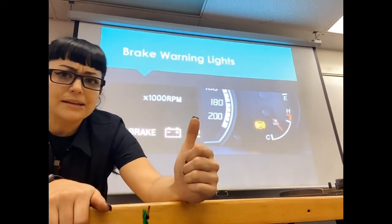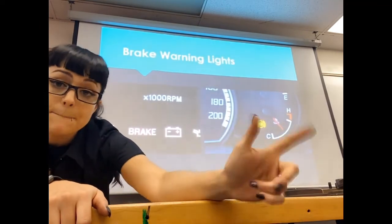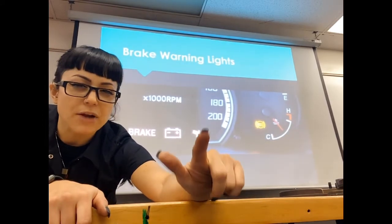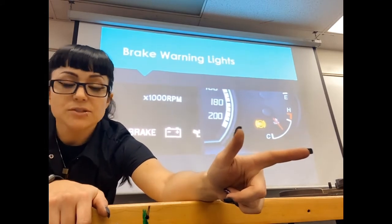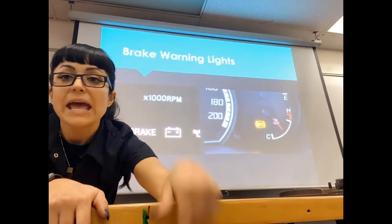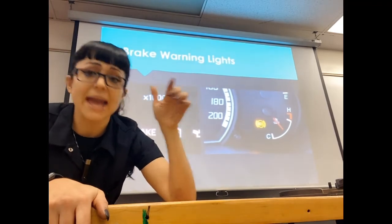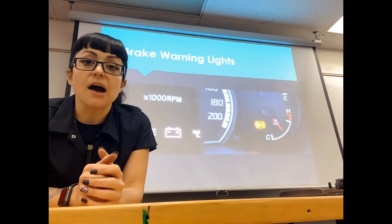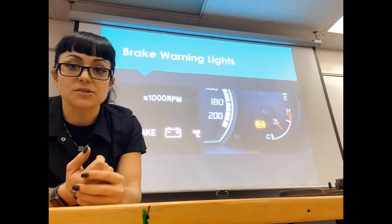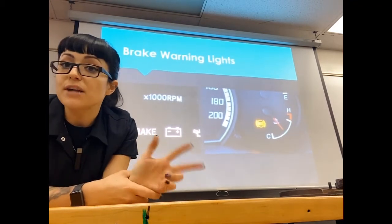Always check that your brake light is not on. If your red brake warning light is on, your parking brake could be the cause. The second cause could be low fluid — that sensor in your master cylinder reservoir will let you know if your brake fluid is low, because if it gets too low, air will get sucked into the system and you'll get a really spongy pedal. The third reason is some sort of hydraulic failure.